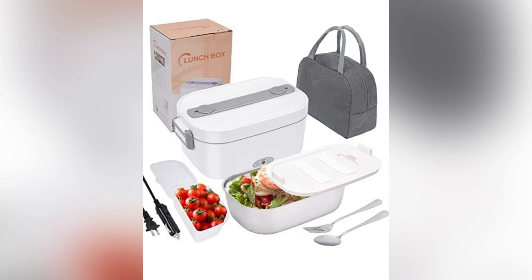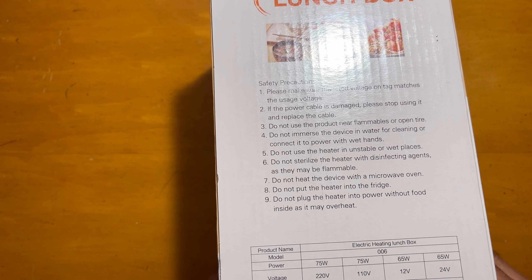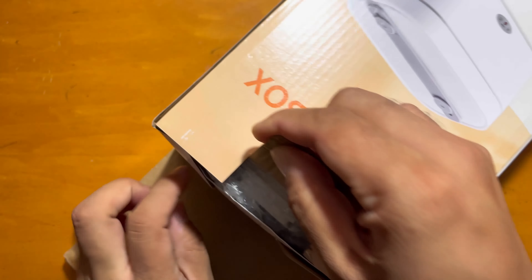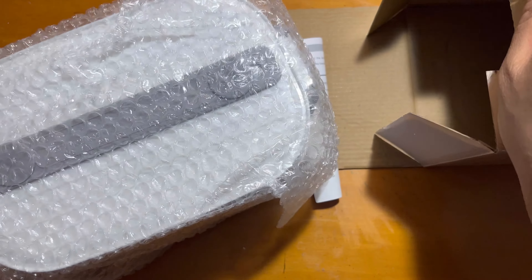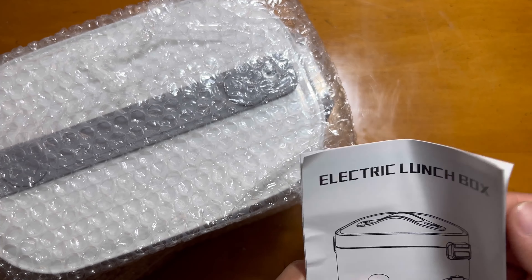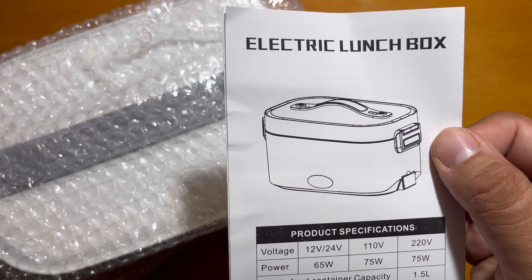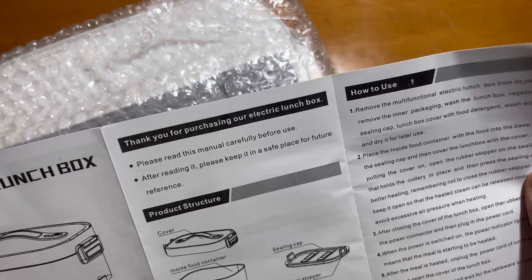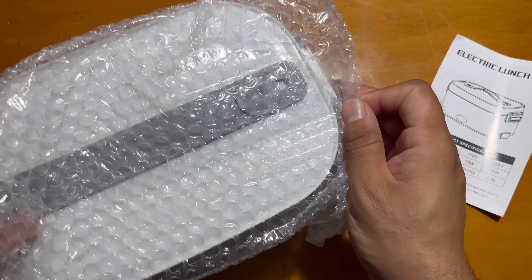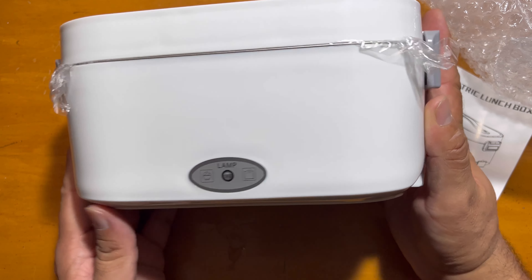Hi guys, today I'm showing you this electric, or thermal, lunch box. As you can see, this comes in a nice box, and the good thing is this can be used both in your car as well as at your home or anywhere else. All the instructions are provided in the manual. The first impression is nice, good plastic quality.